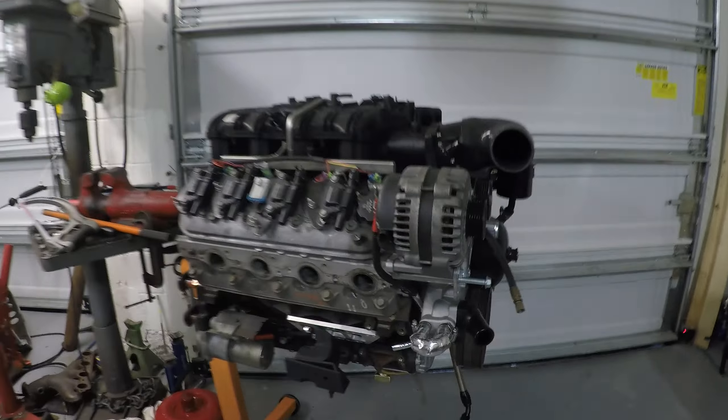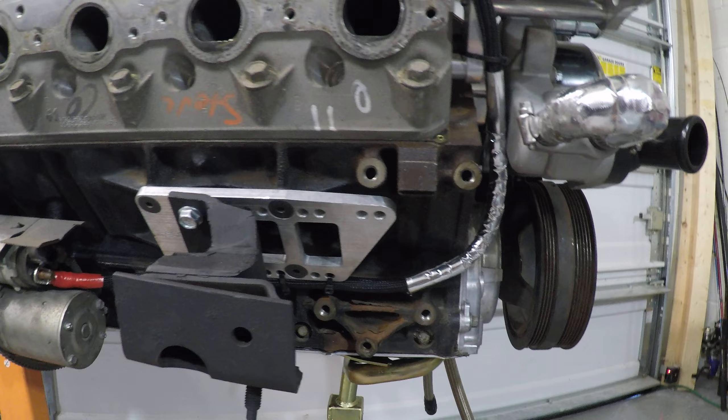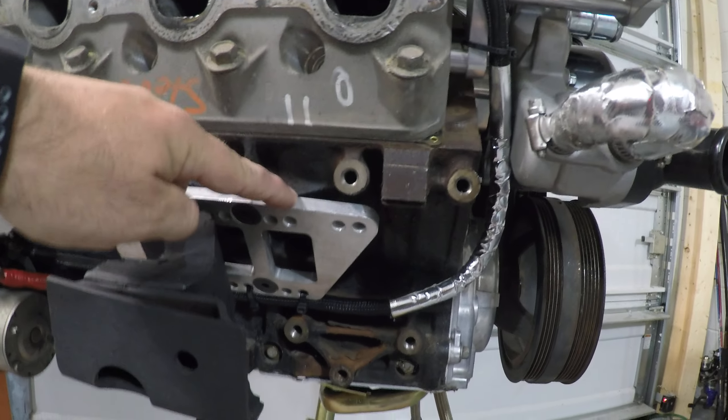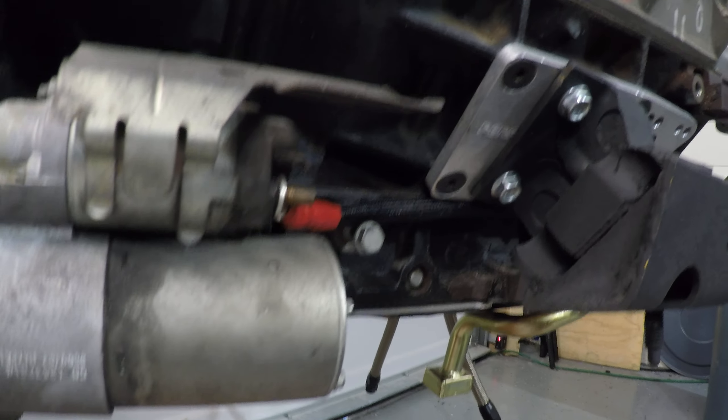Welcome back. I figured I'd do another update — I got the engine out of the Thunderbird and I figured I'd show you the motor mounts. A lot of people asked about it. All I've done with the motor mounts is use some cheap eBay adapters, these guys right here, and then the stock motor mount bolts right to it.